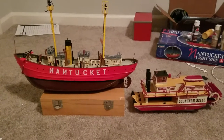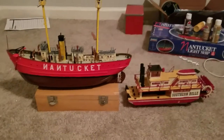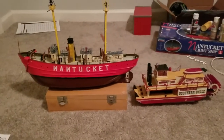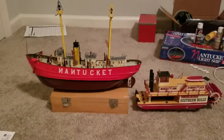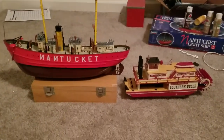Hello guys, Lin Bros is back. Well, really, it's just Les Lin here. Brody Lin is not here today. This is a video, or more of a review, on these two model ships I've built. The one on the left is Lindbergh's Nantucket Lightship, and the one on the right is Lindbergh's Southern Bell Paddle Steamer.